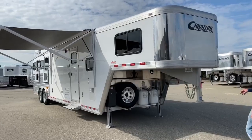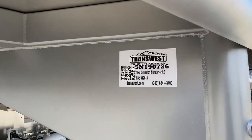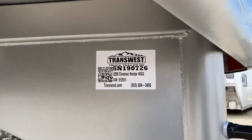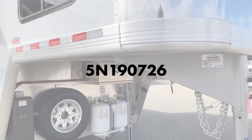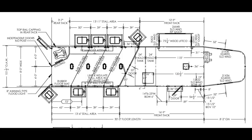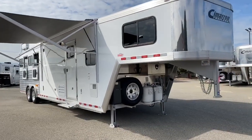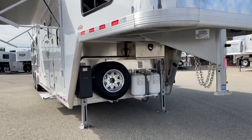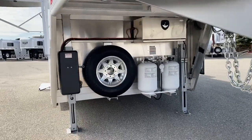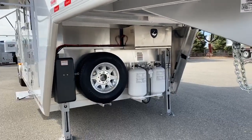It is stock number 5N190726. It is a 2020 Cimarron Northstar four-horse living quarters. This is a 12 foot 8 with a slide out. On our slide-out trailers, we like to go ahead and put the dual jacks. The reason why is it just gives a little bit more stability to the trailer when you're unhooked with that slide out. We like to do that on all of our Cimarrons when we do a slide.